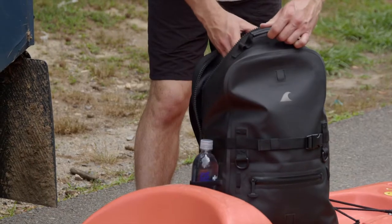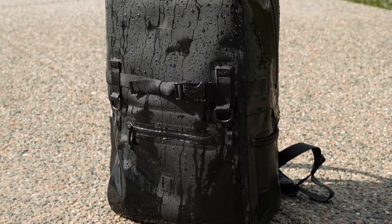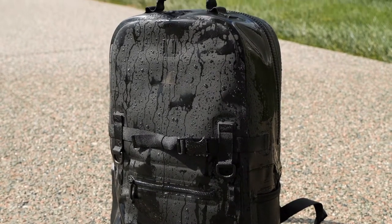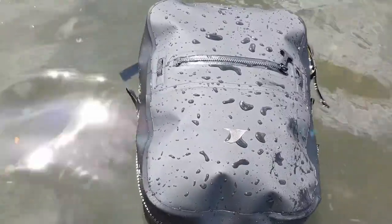It's incredibly lightweight, completely tear-proof, and it's made using our waterproof Hydrowall TPU, dry-suit grade airtight zippers, and RF welded seams. This ensures water, snow, sand, and dirt stay out.